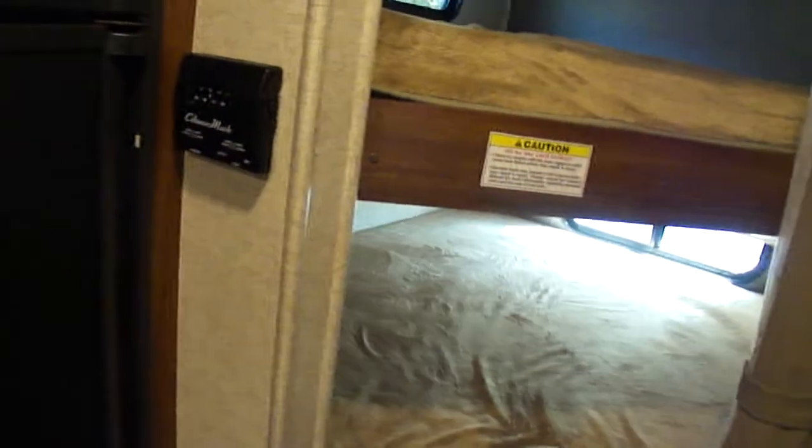There's the thermostat for the heat and air conditioning, which is nice. Two bunks. The upper bunk — each one has a light. The upper bunk has an AC duct and a window. There are no receptacles inside the bunk area; some companies provide that, but not in this model.